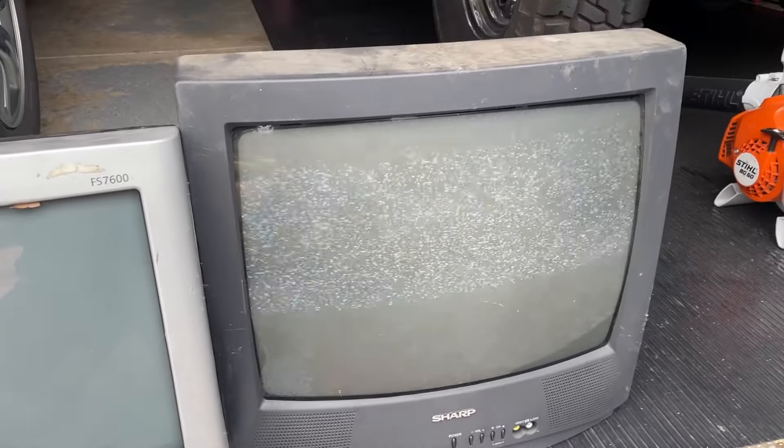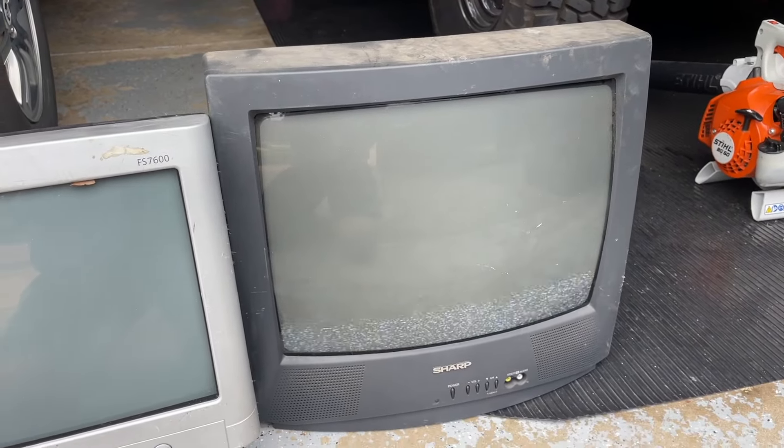Let's try the Sharp. There we go. There's no way there are two dead CRTs. Looks very promising. So now I'm going to get these guys cleaned up — obviously they desperately need it. I'm going to clean them up, bring them inside, and I'll show you guys a little demonstration of how good they actually are.